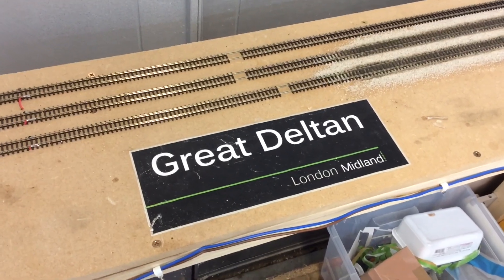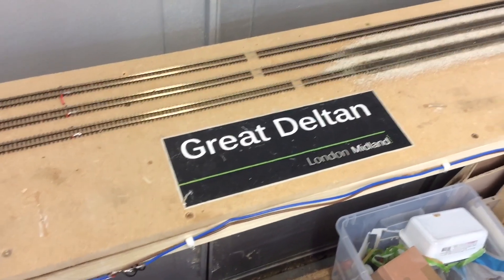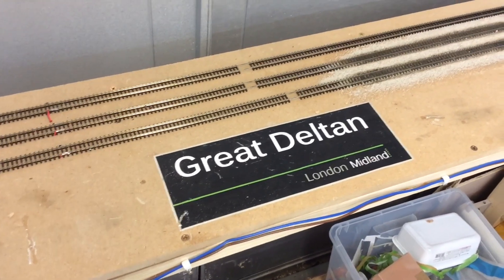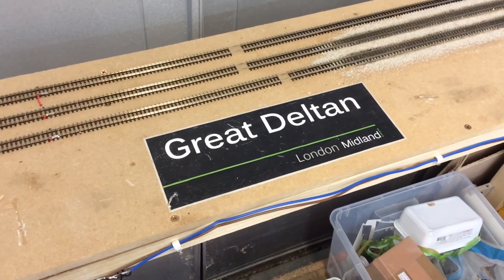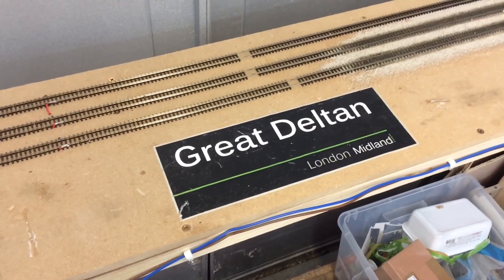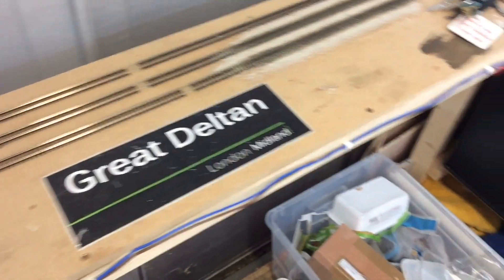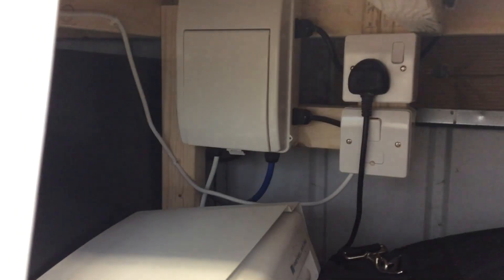Before I start with the actual layout, we'll start with the shed. I live in a static home and the whole static home plugs into a 16 amp commando socket on a meter box just outside the van. The van itself has a six-way fuse board, and one of those fuses is a 16 amp MCB which powers the shed. From there I have installed a garage consumer unit under the layout, which is integrated with the baseboard structure, and that has the lighting, socket, and heater fuse in it.